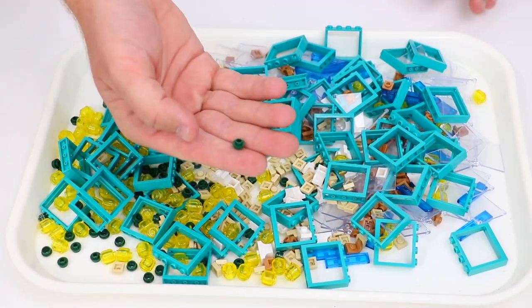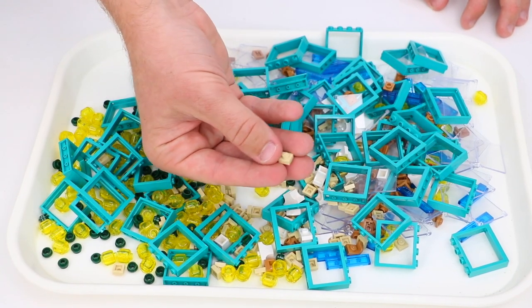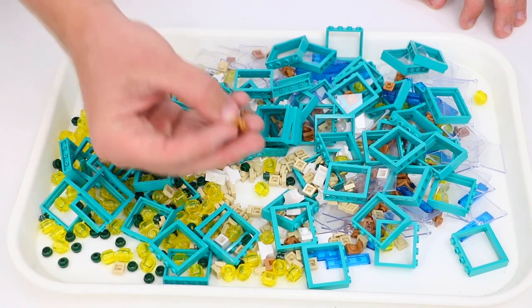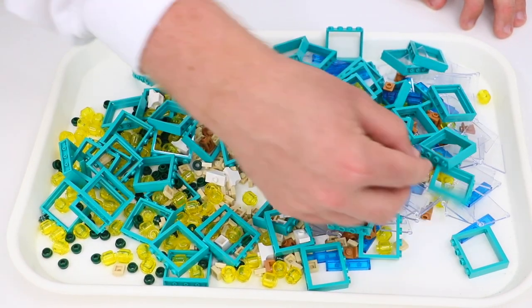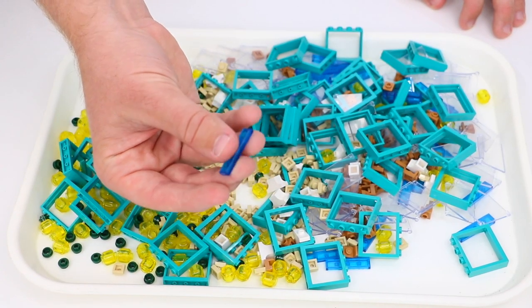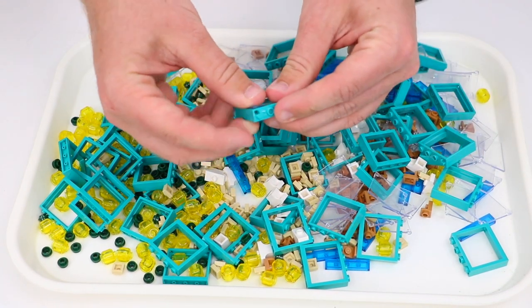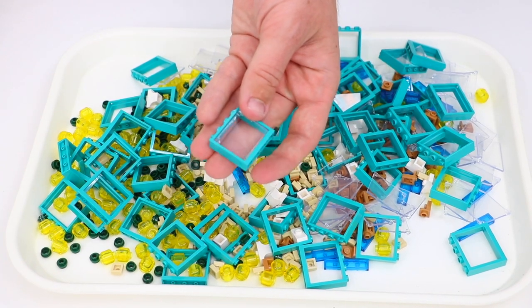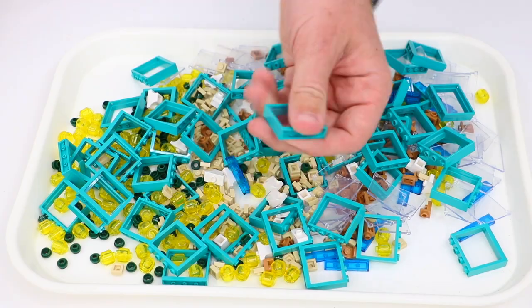I got some more 1x1 round studs with a circle in the center, some 1x1 tan plates, more 1x1 flesh-colored plates with a stud on the side, and a bunch of 1x4 tiles in dark translucent blue. Then I picked up a bunch of 1x4x3 window panels and frames in teal. I've got a ton of these in white and made buildings with them before, but this is the first time I've seen them on the pick-a-brick wall in teal.